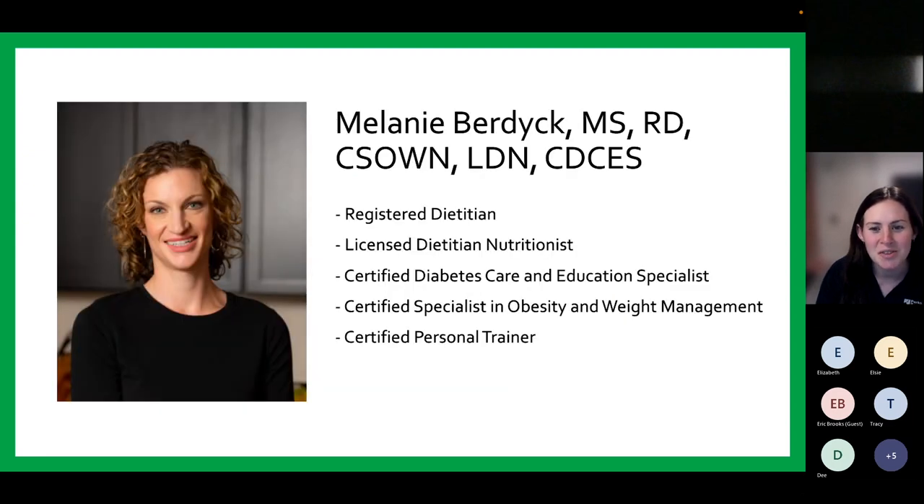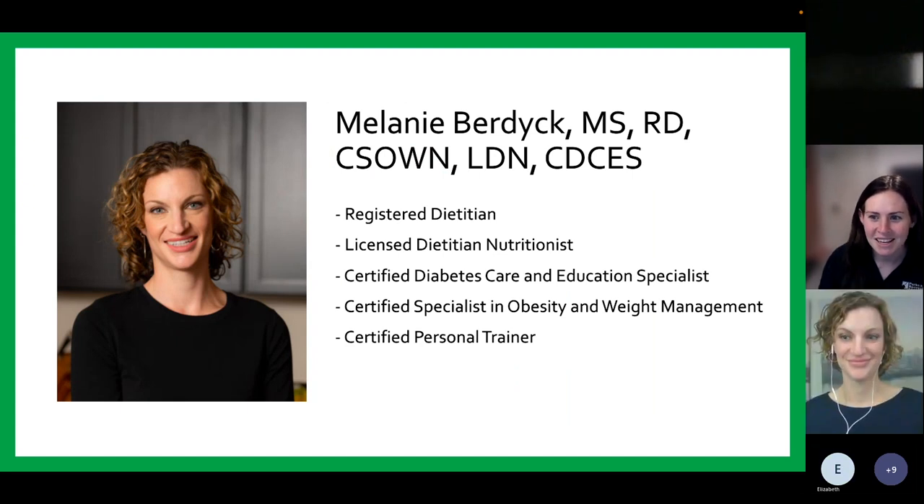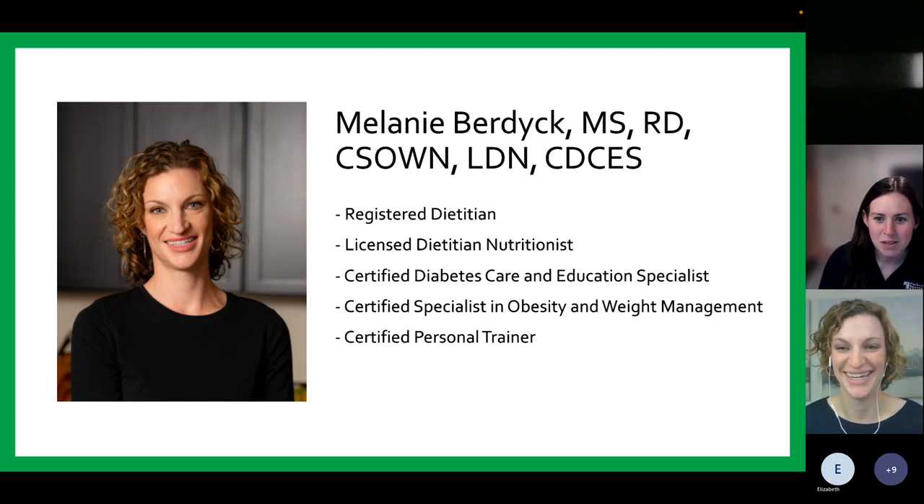Without further ado, I'd like to introduce Melanie Verdick. Melanie is a registered dietitian, licensed dietitian nutritionist, certified diabetes care and education specialist, certified specialist in obesity and weight management, and a certified personal trainer. She holds a bachelor's of science in dietetics from Eastern Michigan University and a master's in applied nutrition from the University of New England. Melanie believes in practical steps to improving health and wellness where no foods are off-limits — which is wonderful around Thanksgiving. Welcome, Melanie.